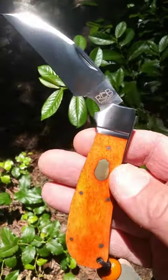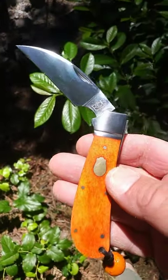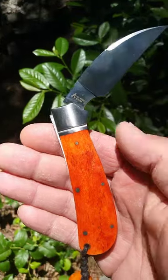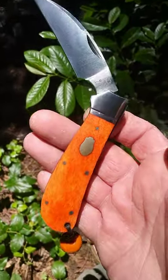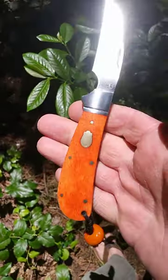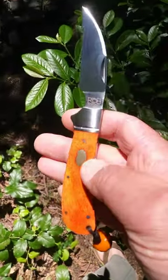Welcome to Baxter's Blades. This is Baxter the Tired Tiger. Most of you already know what you're looking at — the Clinch River Swayback from Rosecraft Blades. If you don't already have one, I suggest you get one. One of my favorite slip joints.